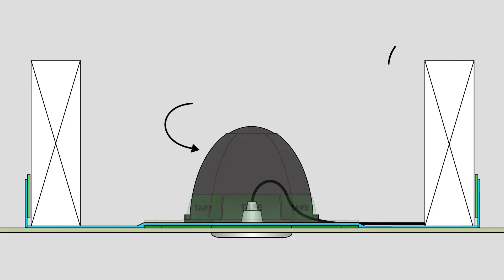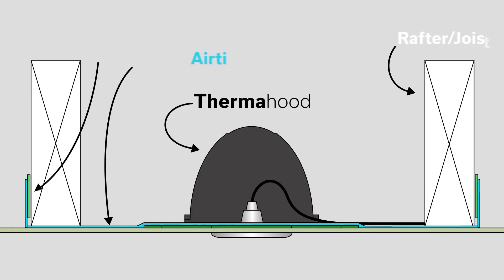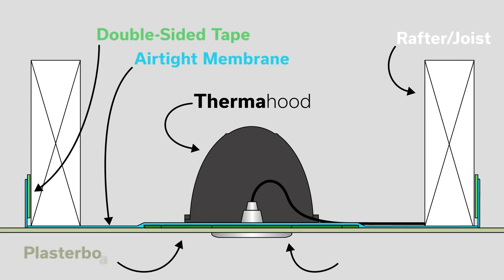Next, the plasterboard can be installed along with the downlight. This will ensure the thermohyd and airtight membrane work together to improve airtightness.